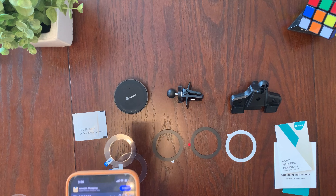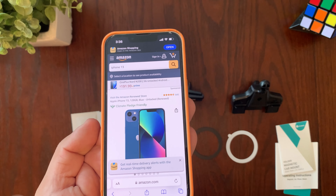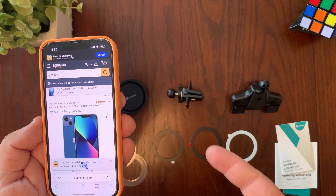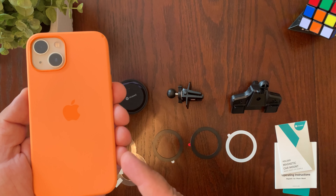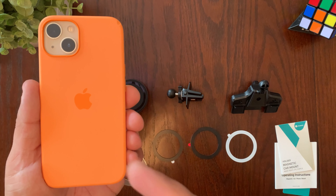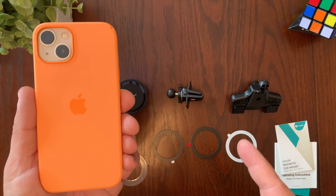This magnetic mount is compatible with iPhone 14, 13, and 12 with the official MagSafe case, as you can see right here. It's also compatible with other magnetic cases. If you don't have a MagSafe case, you can always install the metal rings and it will work just fine.